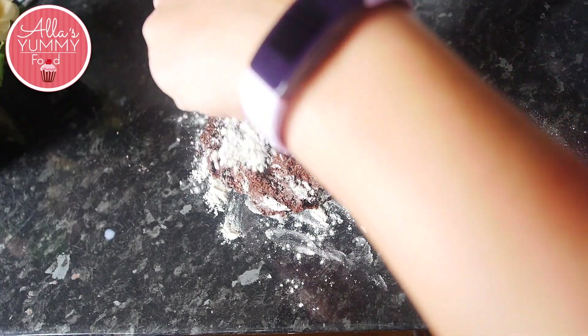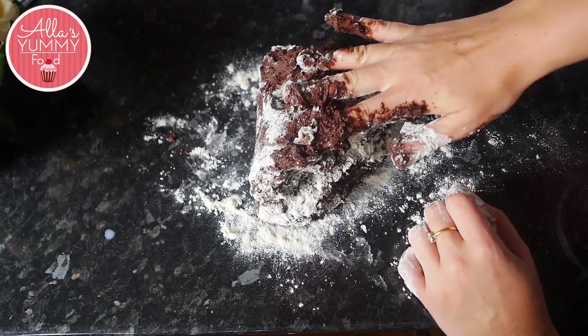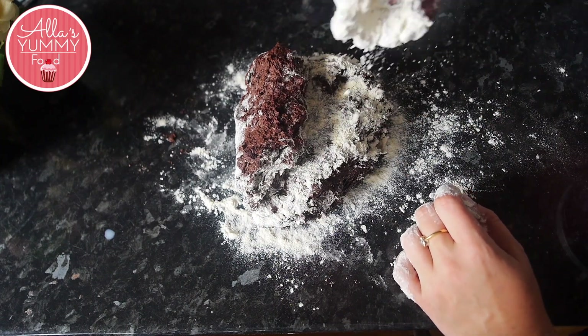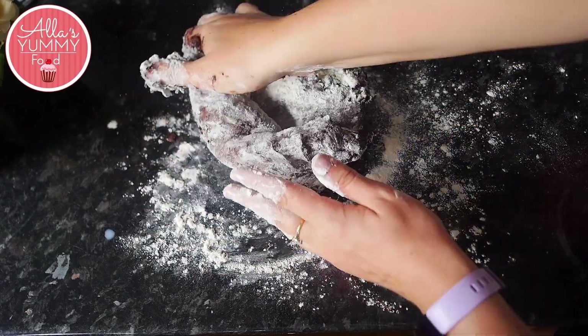You're going to add more flour on top and knead the dough for about 5 minutes or so, just to make sure all the ingredients are mixed through and your gluten is developed and stretched.